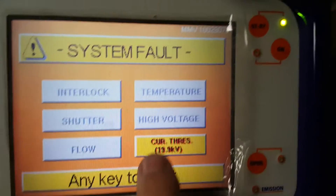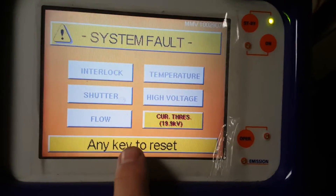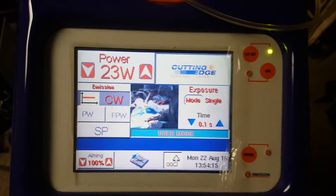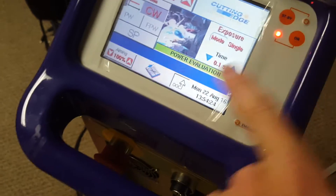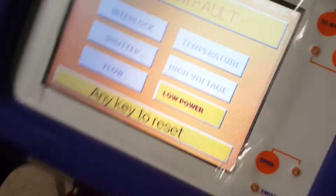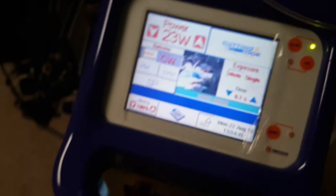That's what we get — current threshold below. It tells me the voltage: 19.9 kV. Then if I go here and set it to continuous wave at 23 watts and tell it to start activating the laser to evaluate the power output — power evaluation — at which point it does that and then gives us an error condition.